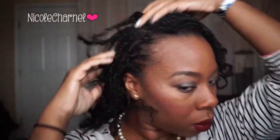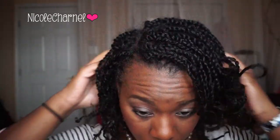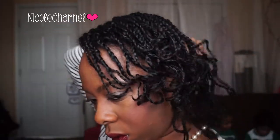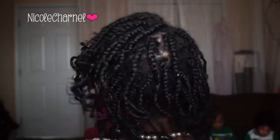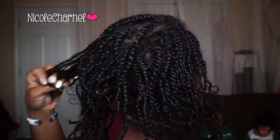It was a very easy style, very quick to set and very quick to take down. Nice and simple and still super cute. My hair was nice and shiny because I used the oil and the shea butter. Here's the back look and that's it for that style.